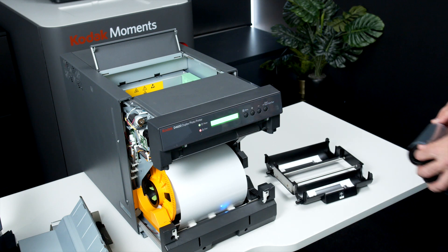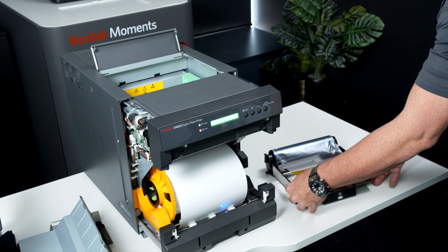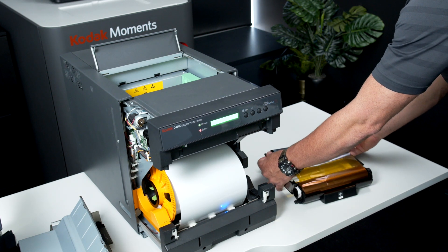Insert the front replacement ribbon spool at the front by placing the bottom right hand side into the unit, then repeat for the left hand side. Repeat for the back spool.